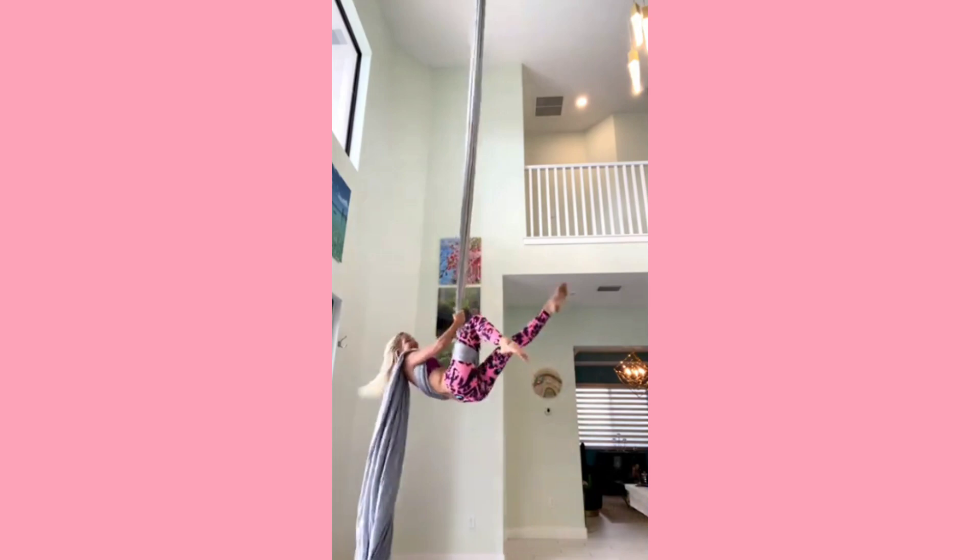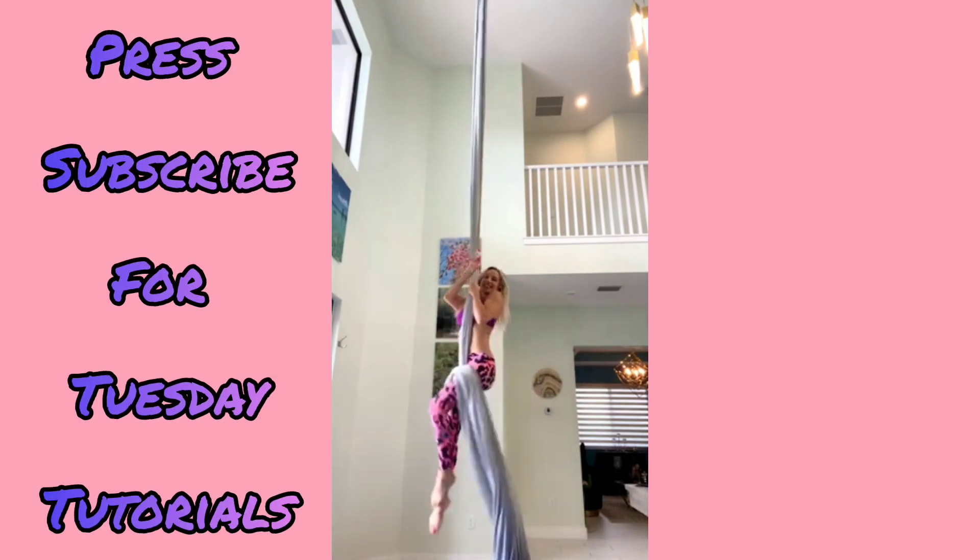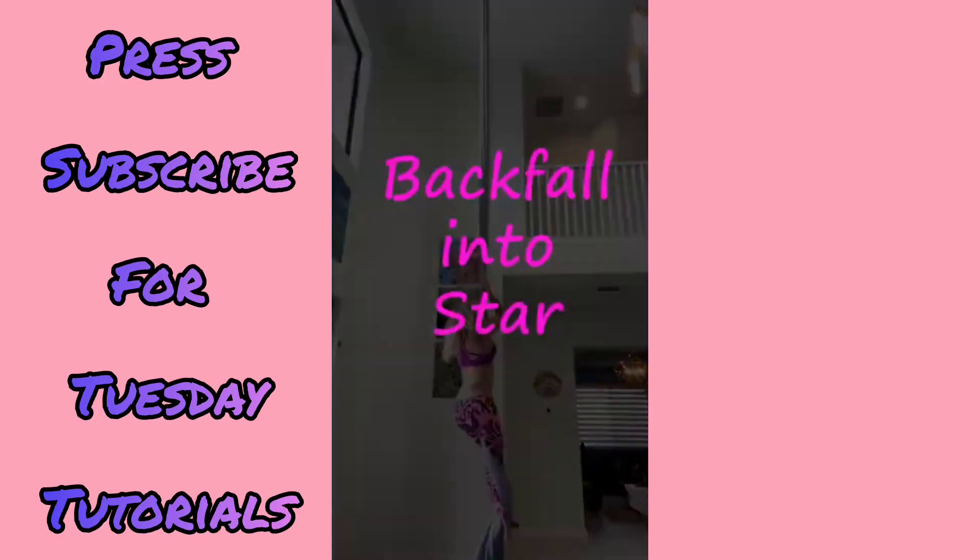Roll through that pencil and you find your star drop at the end. Climb up. Drop the fabric off your shoulder and release back to your climb.